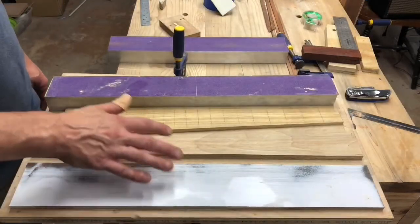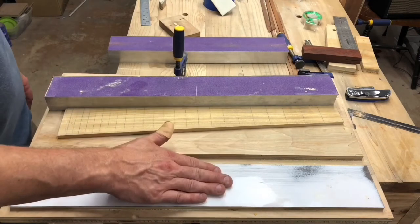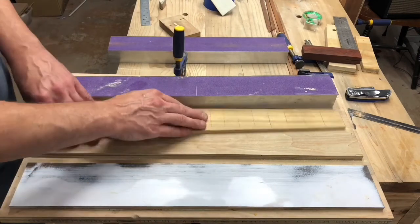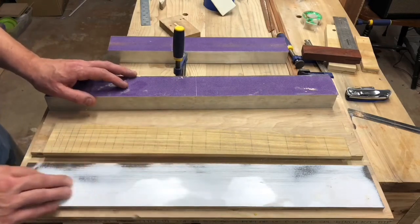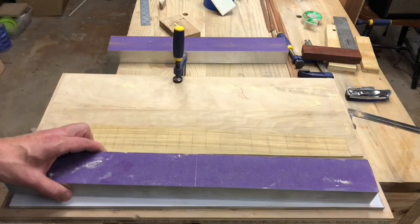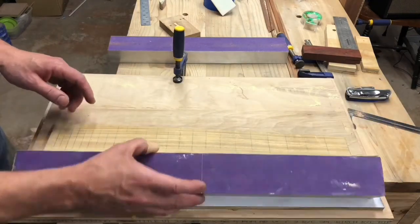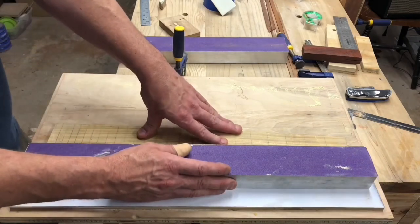This is my edge sanding jig, which basically only consists of a lower level and an upper level. The upper level is where I set the wood. The lower level has a piece of Formica glued to it to act as a replaceable bushing to slide the sanding beam against. And the little valley in between is just to catch the dust, so I don't have to worry about clearing it away.